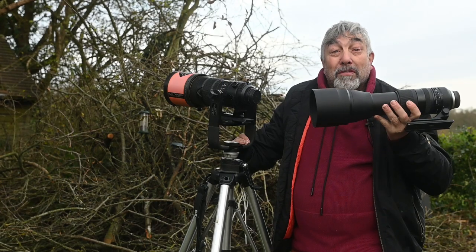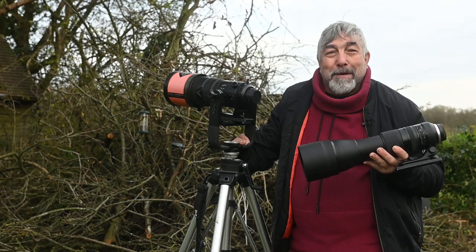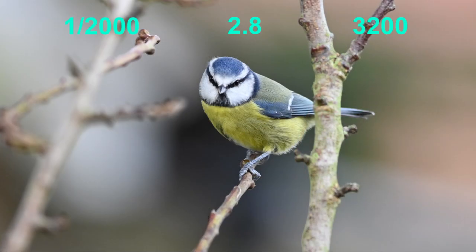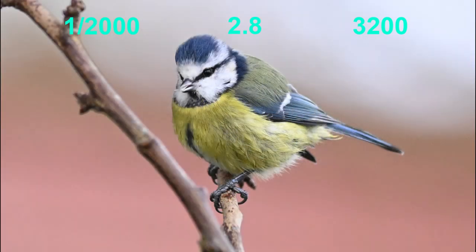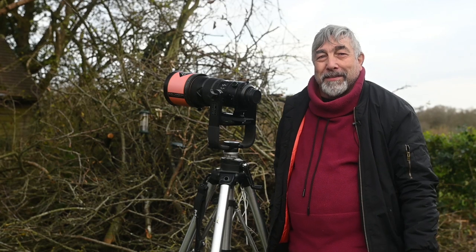The one thing the Tamron can't give us is the f2.8 that the 300mm will give us, so let's see what we're missing. I use this lens at f2.8 for portraiture whenever I'm outside. But is there a huge difference in what you've seen so far compared to these? It often depends on how careful you are with the background and the distance between your subject and the background.